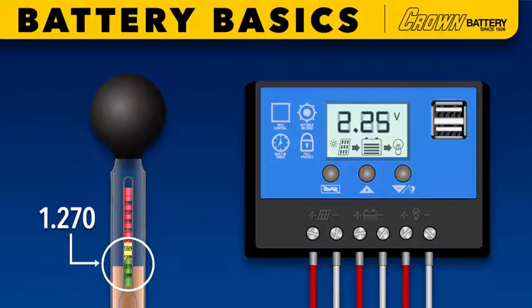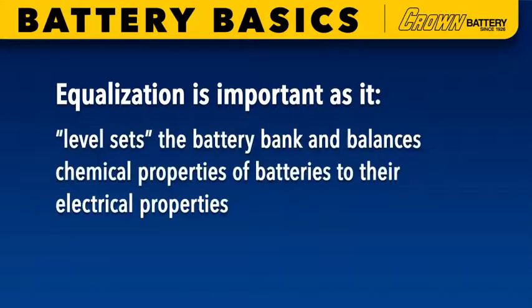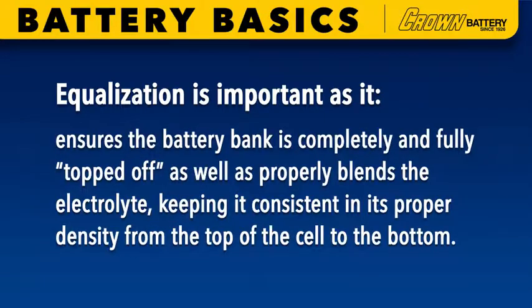In the first section of the chapter we demonstrated how to program equalization voltage and timer set points. Equalization is important as it level sets the battery bank and balances chemical properties of batteries to their electrical properties. It ensures the battery bank is completely and fully topped off, as well as properly blends the electrolyte, keeping it consistent in its proper density from the top of the cell to the bottom.